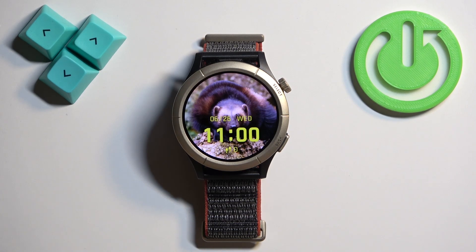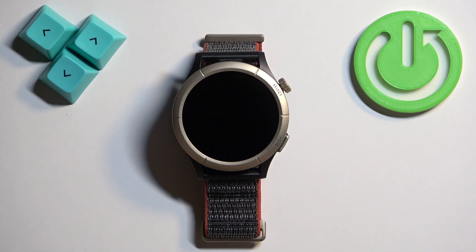Welcome! In front of me I have the Amazfit Cheetah Pro and I'm going to show you how to change the screen timeout duration on this watch — basically how quickly the screen turns off after you stop using it.